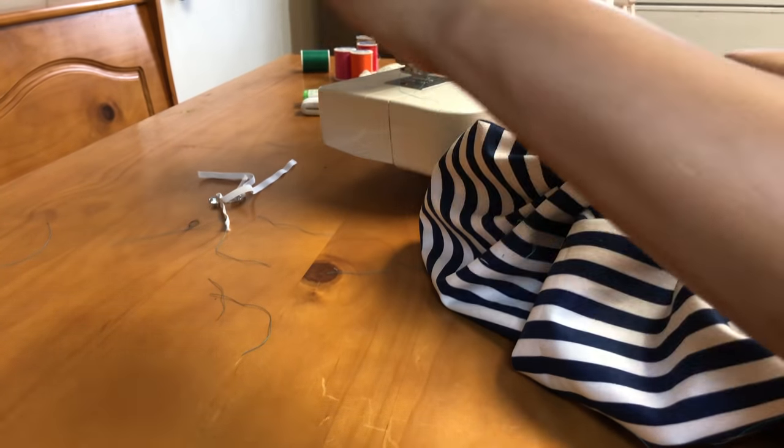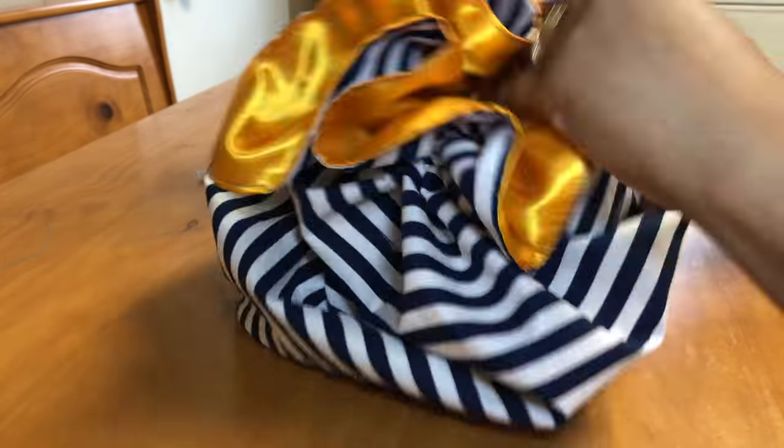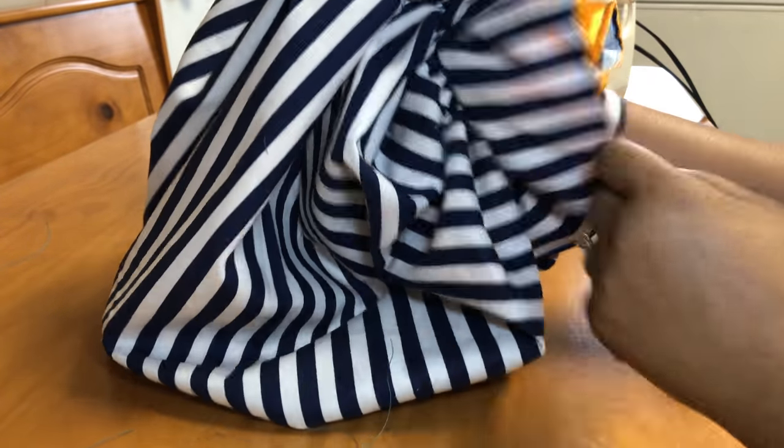Now I'm just cutting off the excess thread, and that's about it. Here is the bonnet, you guys! I really hope you like this DIY tutorial — I love satin bonnets. They are great for natural hair. Don't forget to watch my other videos, like me on my other socials, and check out my website, itsterina.com. Thank you guys so much for watching. Bye guys!